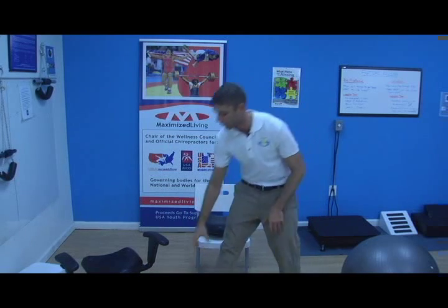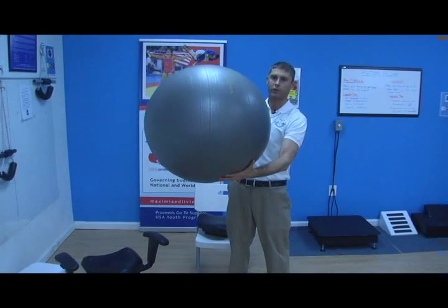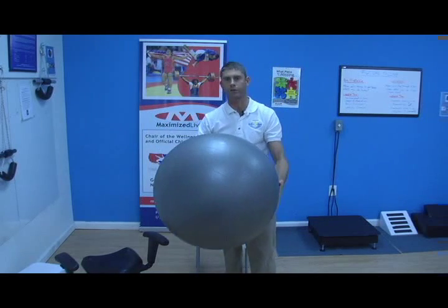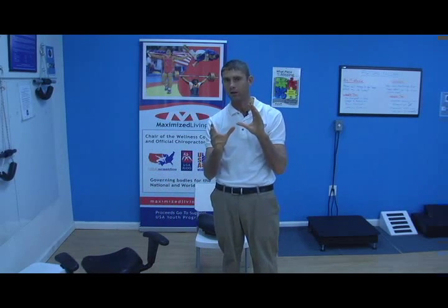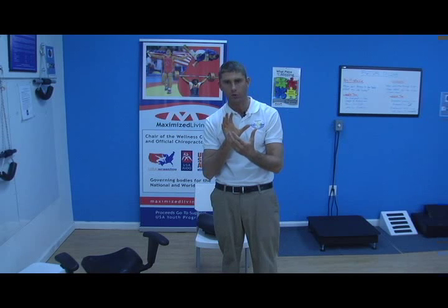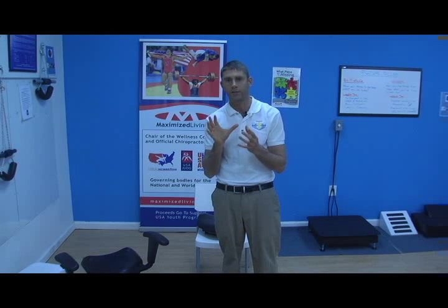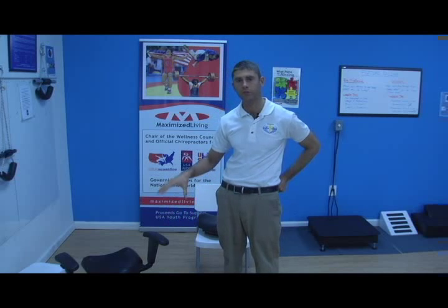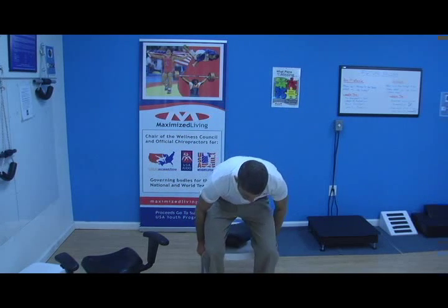These are different from stability balls. A lot of people think that if they use a stability ball and do these exercises, that'll be great — and using a stability ball is fantastic. You can do these same exercises on a stability ball, however you're working different aspects of your body. You're not really focusing on the warm-up we're trying to get with the wobble. On the balance disc you're focusing more on core development, which is good, but it's not as specific for warming up and rehabbing your spine. So make sure you're using the balance disc, or in the office, the wobble boards.